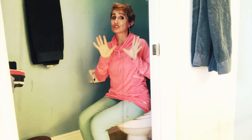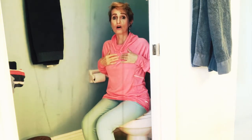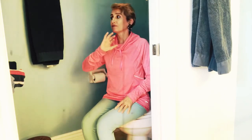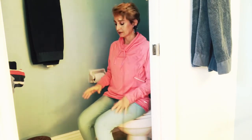We'll be doing Ujjayi pranayama breath — that's a yogic breath where you breathe in and out through the nose with the mouth closed, which is awesome. Why? Because it slows down the heart rate, it helps you to think more calmly and breathe more calmly. So if we're in a heightened situation and we panic, we're slowly going to feel much more relaxed, instead of flying off the handle — calmly handle the situation.